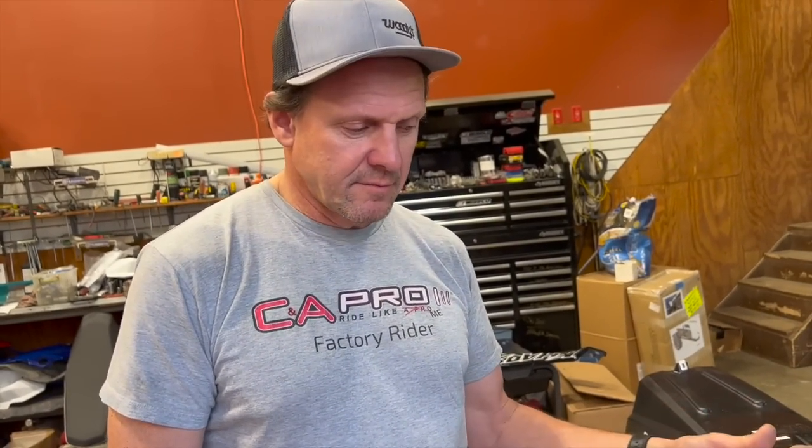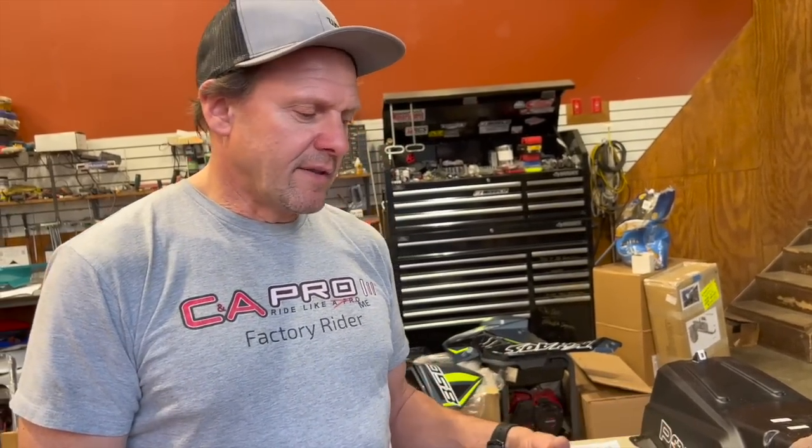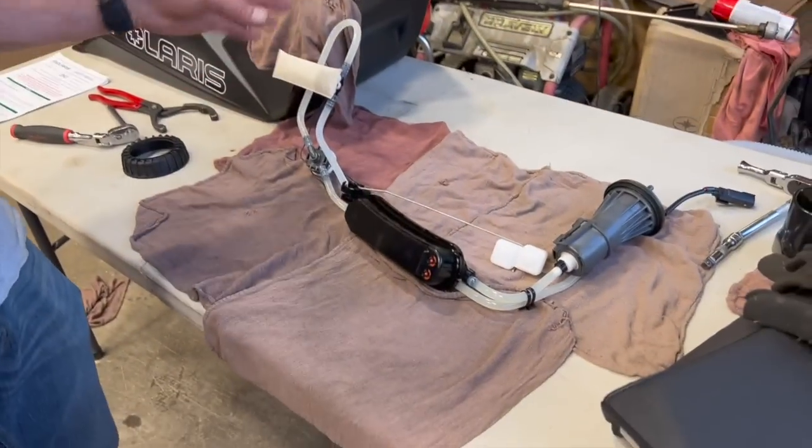There are four different kits. Three are similar — involving the clamps and the change of the card. But then you have a fourth one for the older 2013 and 2014s, because all of those are affected — you're just going to get a whole new pump. So for an older unit it's actually a good deal — they get a brand new fuel pump and off you go.